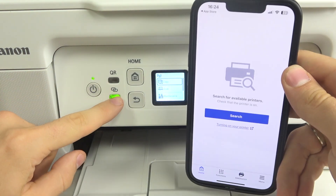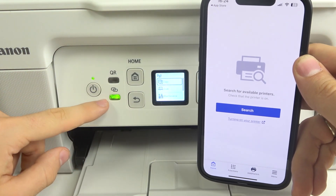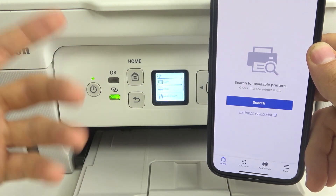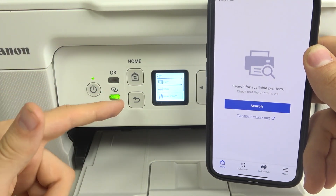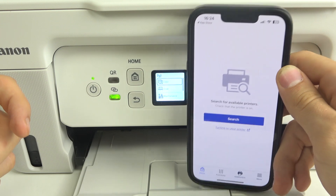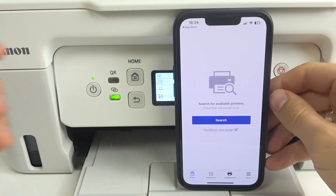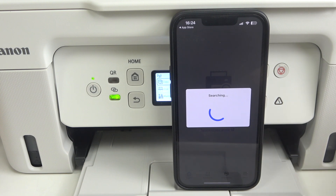As you can see on our device, we have the pairing button. This button is lighting, which means that now our device is visible for smartphones to connect with. Click search and right now our device is searching for nearby Canon devices.